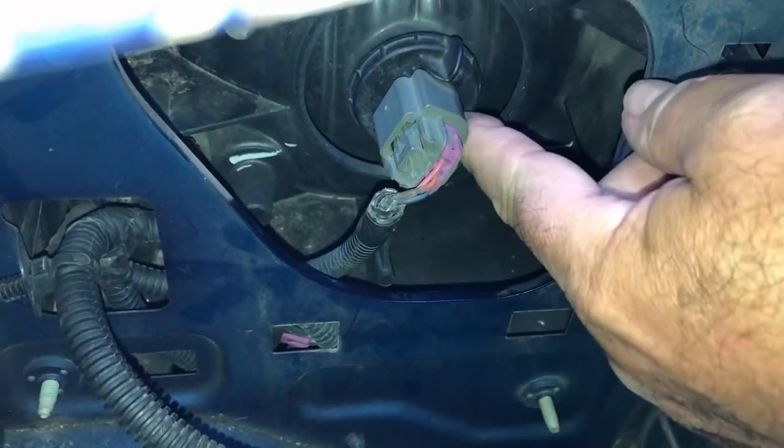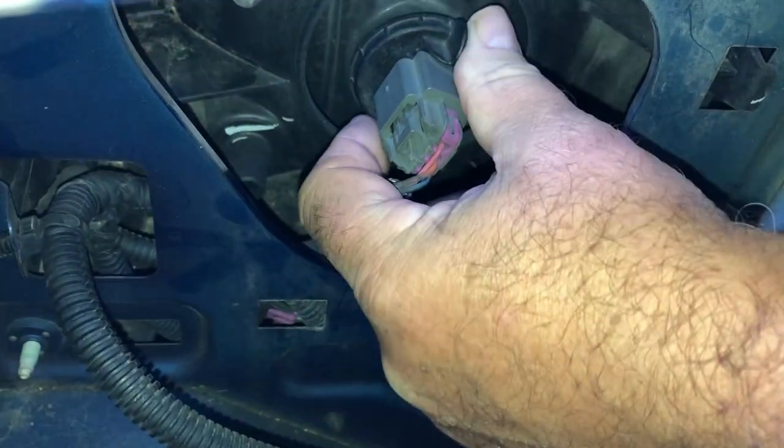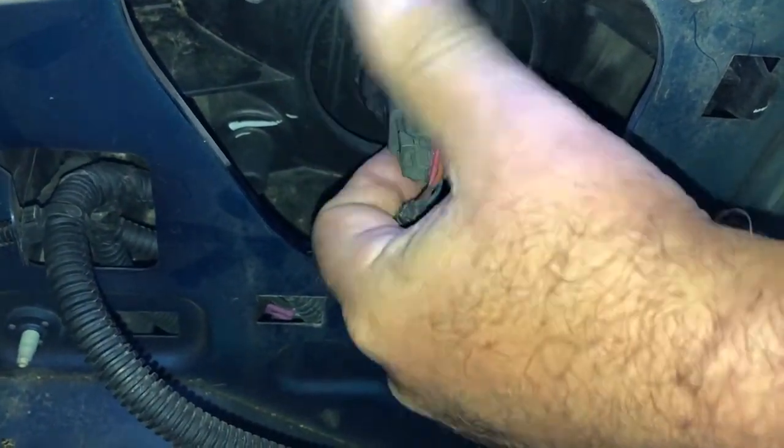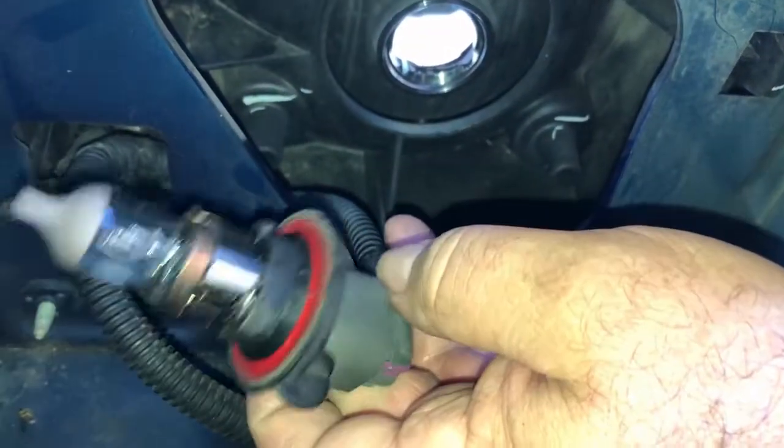There's going to be a tab on the top and a tab on the bottom. Grab those tabs and turn them one quarter of a turn counterclockwise. Pull it out. Now there we have the bulb out.